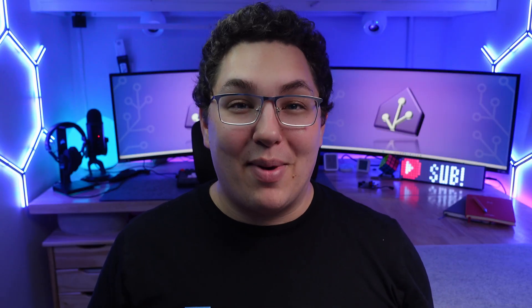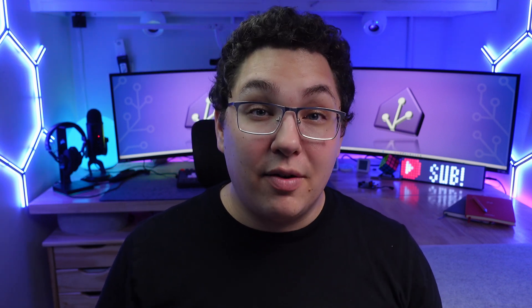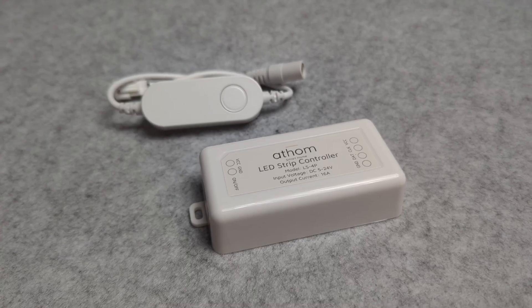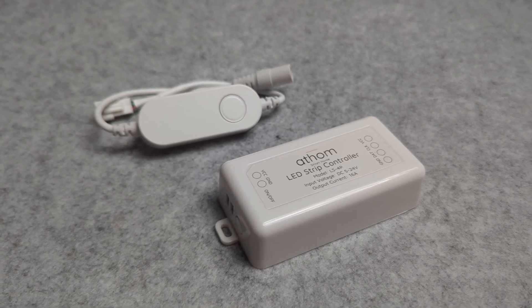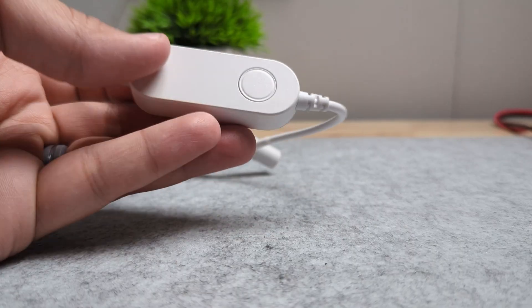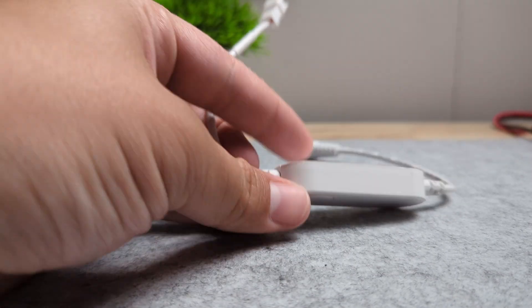Now it's time to go over my favorites and least favorites. For my favorites I'll tell you what I liked about them and why I chose those controllers over the others, and for my least favorites I'll tell you why I wouldn't recommend them for most situations. Since these controllers are all pretty basic and they all just control an LED strip, I'm going to start with the two best budget options: the Athom LS2812B for small projects and the Athom LS4P for medium-sized projects. I love the plug-and-play nature of the LS2812B and for short runs it's definitely worth the price.